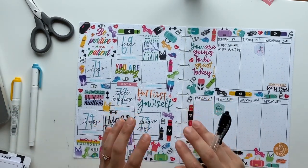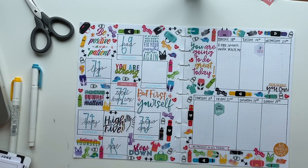So that is my fitness spread for this week, you guys. Thanks so much for hanging out with me. If you haven't already, make sure you subscribe and come hang out with me on Instagram, and I'll see y'all in the next video.